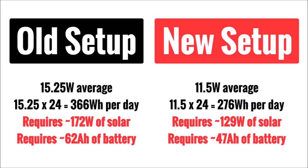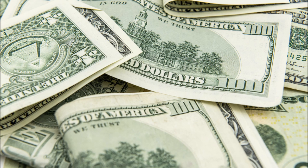If we were designing a solar panel system from the ground up and plugged in our consumption numbers, the old system would require around 172 watts of solar panels and at least 62 amp-hours of lead-acid battery capacity to stay above 50% state of charge, given around four and a half sun hours per day. With the new setup, we only need 129 watts of solar and 47 amp-hours of batteries. You'll save at least another $100 in power generation and storage. This is why I always recommend decreasing energy consumption before going solar — because it snowballs into a big difference in scope and dollar investment.